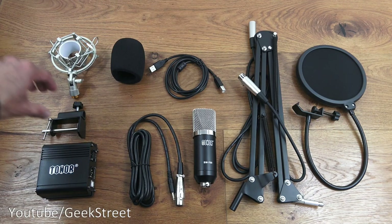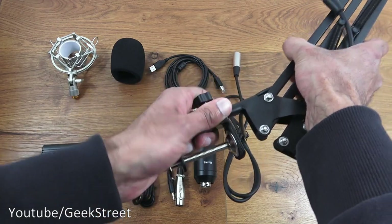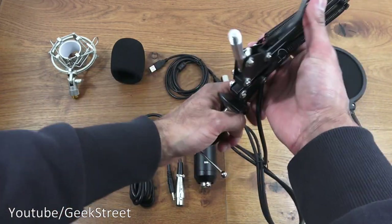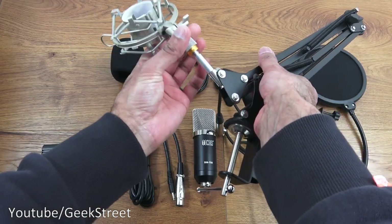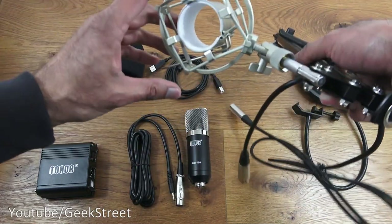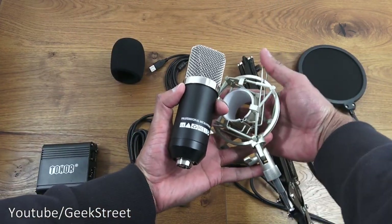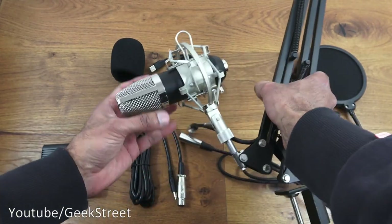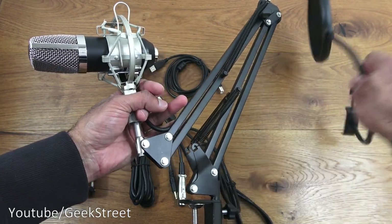Let's put this together — very straightforward. Take the desk clamp and the scissor arm — this end just plugs straight in, push that on and tighten it up. That's now securely in position. Next, attach the actual shock mount by turning it into position on the arm. Then take the condenser mic and place it into the shock mount — just hold on to the clamps and put it in. It grips it quite nicely, and the direction is indicated so the cable can go straight.